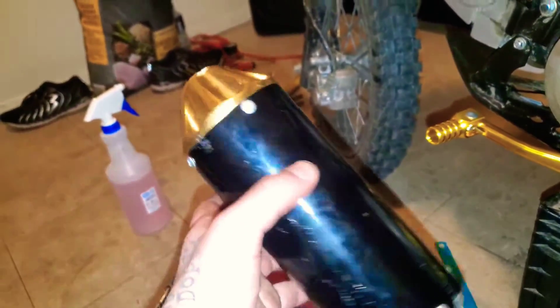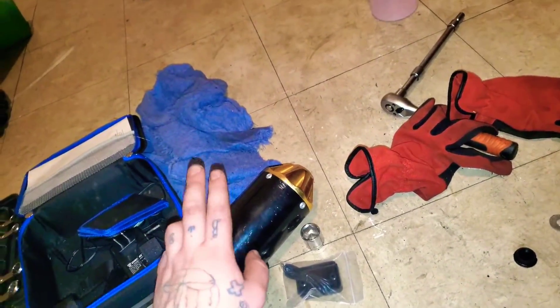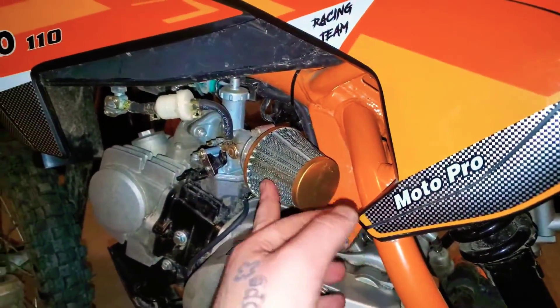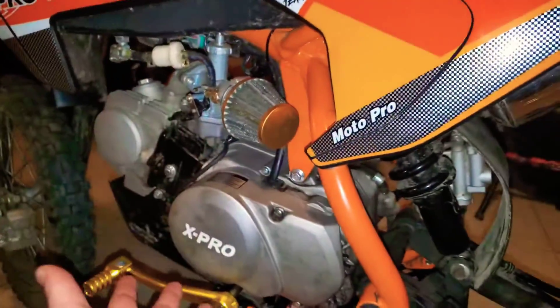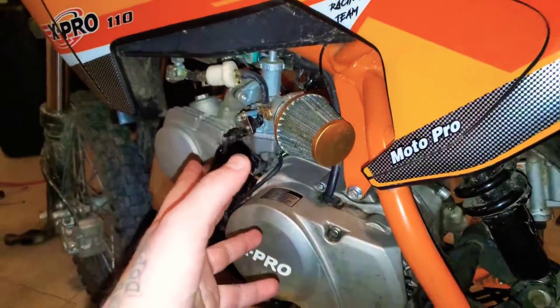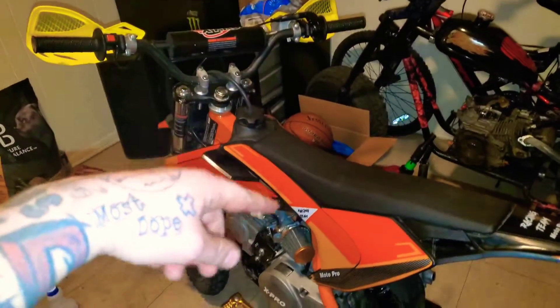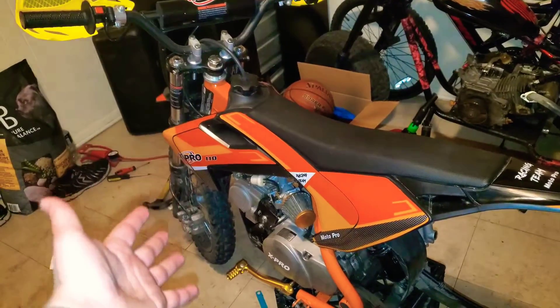The exhaust was a 25-dollar exhaust - I'm going to see if they can send me the right one or get my money back on that. The air filter was like five bucks. Pretty cool mods for a cheap budget-friendly build, so stay tuned for more mods - I'll see you guys in the next one, peace.